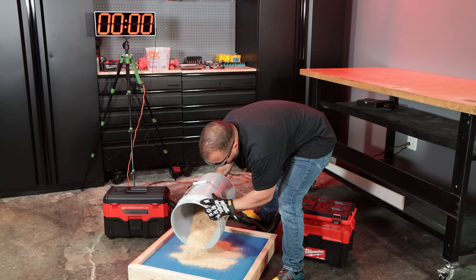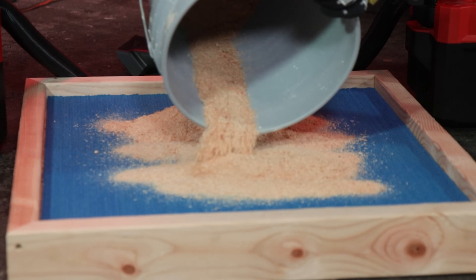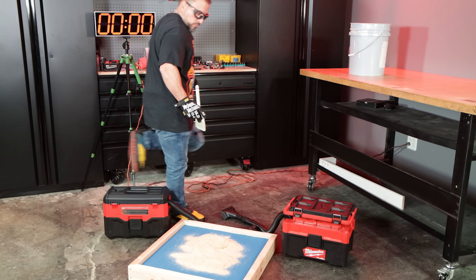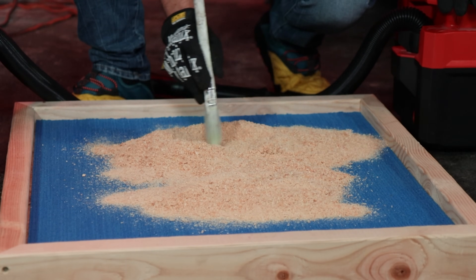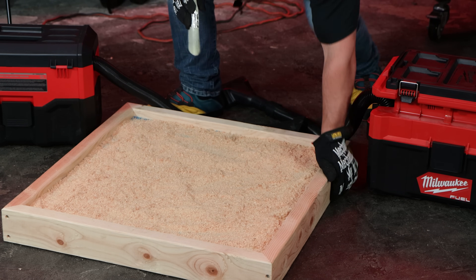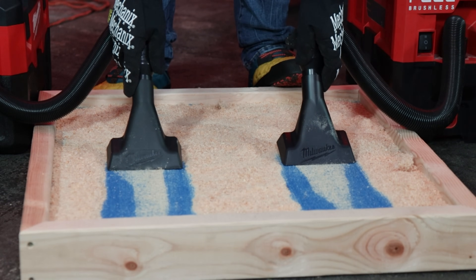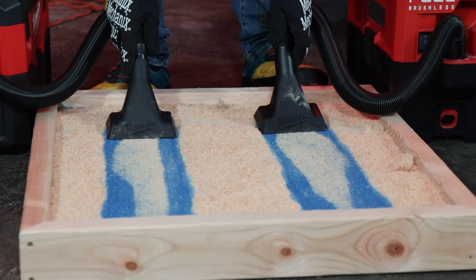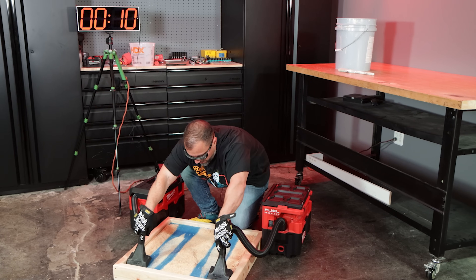Next up is the sawdust extraction test. We spread out sawdust on low-pile carpet and installed our utility nozzles. As you can see, it looks like the advantage goes to the standard M18 vacuum — you'll see it took more passes from the fuel vacuum to clear the carpet area.